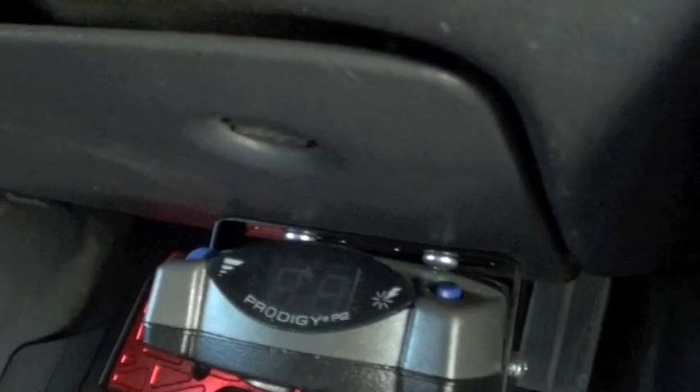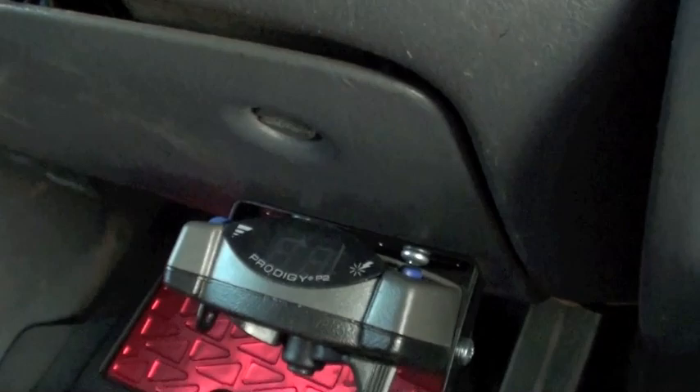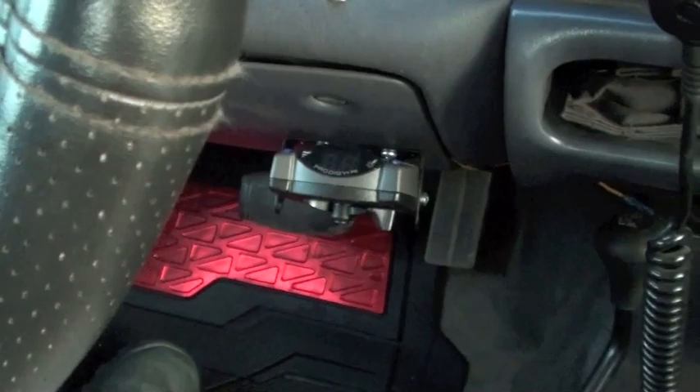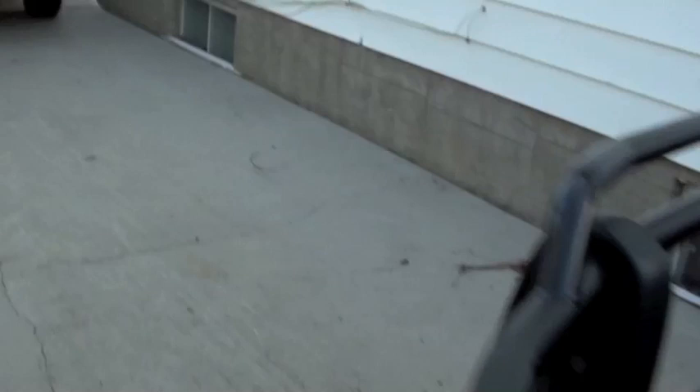Something else I can show you — I don't think I ever showed this before — is this brake controller. I have a Prodigy P2, I think it's by Tekonsha. This works really well. I used to have the Curt brake controller, but I came to a point where I had to pull a trailer with electric over hydraulic brakes, and the Curt wasn't capable of doing that. The P2 is compatible with both electric and electric over hydraulic brakes. It's also a bit of a stronger controller with more response than the Curt. It lets you pull literally any trailer you could ever need, because you're not limited to a certain type of braking system — you can change the settings to do both.